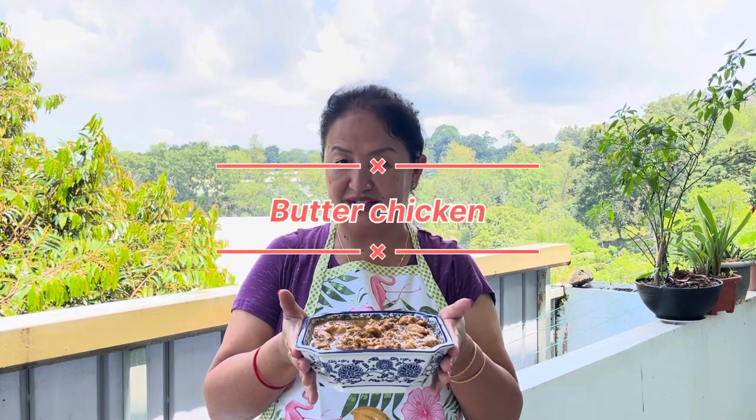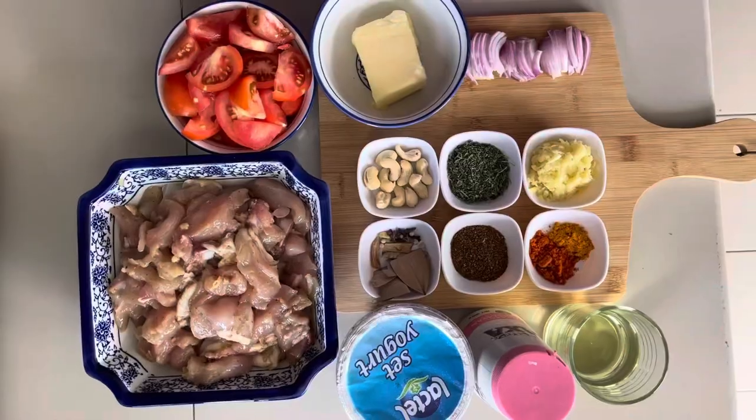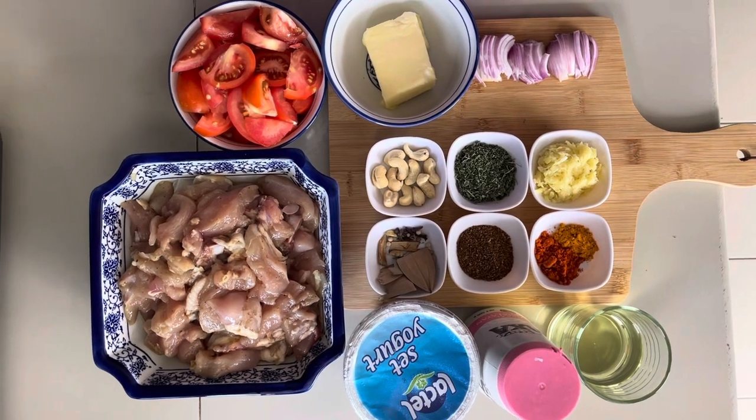Now the recipe is made for butter chicken. We will start to get a good meal. Good morning everyone.